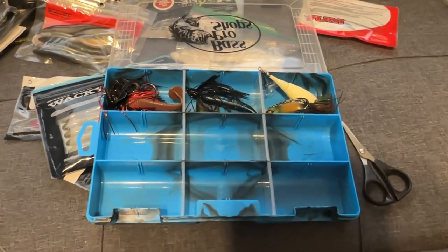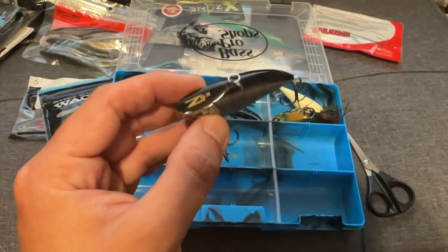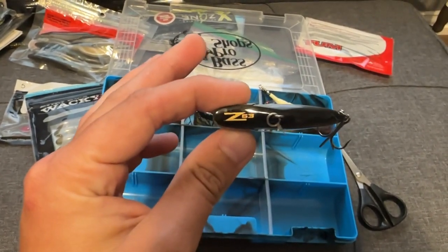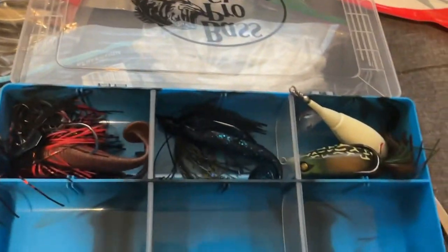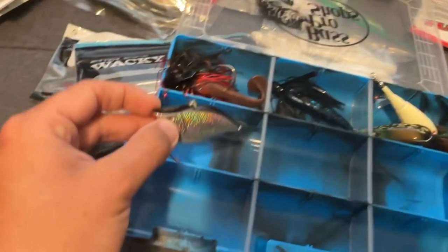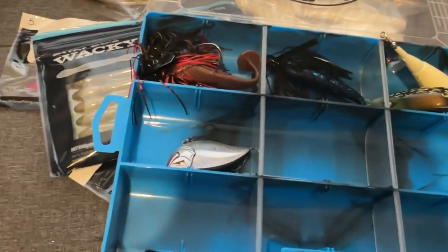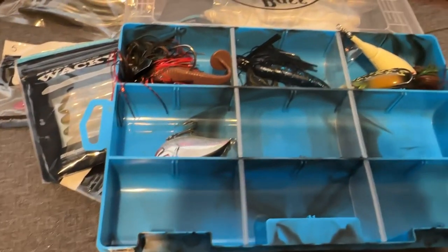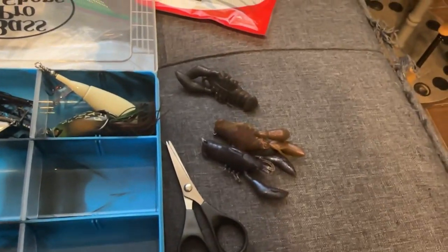I'm not putting any square bills or deep divers in here — for pond hopping I don't really see myself using them much. But there are a couple ponds around me with shad, so I'm adding a rattle trap with a good rattle and sharp hooks — a Z63 from Mystery Tackle Box. In ponds that don't have bluegill with more open water, this is a good option. A lot of ponds have a ton of snot grass and vegetation right now, but ripping a rattle trap through hydrilla or regular grass can get a reaction bite.